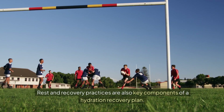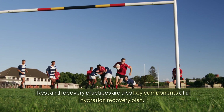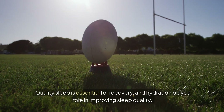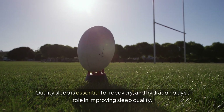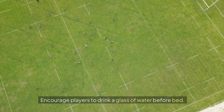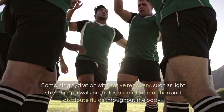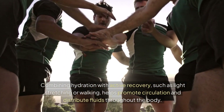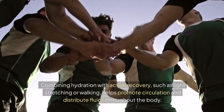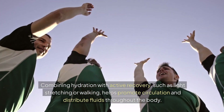Rest and recovery practices are also key components of a hydration recovery plan. Quality sleep is essential for recovery, and hydration plays a role in improving sleep quality — encourage players to drink a glass of water before bed. Combining hydration with active recovery, such as light stretching or walking, helps promote circulation and distribute fluids throughout the body.